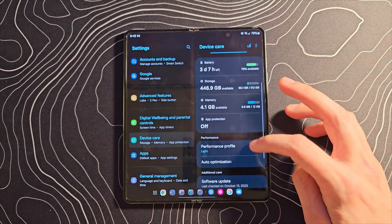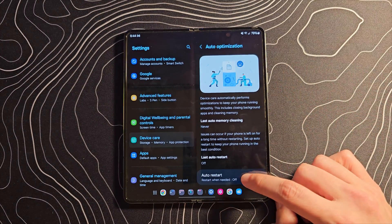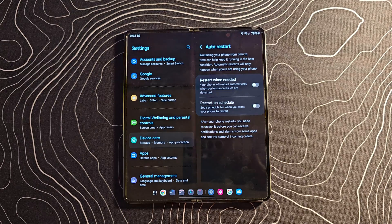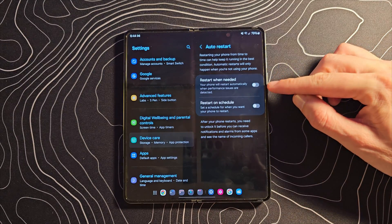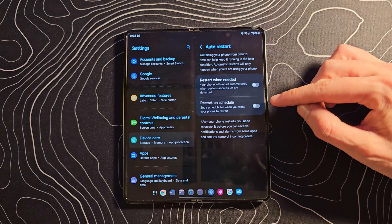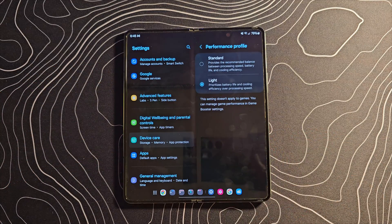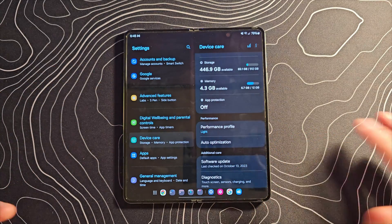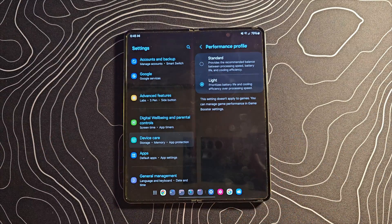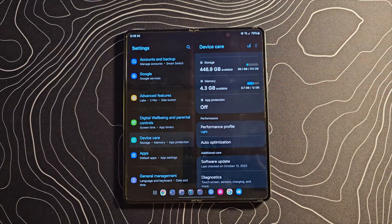If you jump into device care and scroll down, you'll see the auto optimization section. They've added an auto restart option where you can have your phone restart when performance issues are detected, or do that on a schedule. This is potentially interesting because we tell people all the time: if your phone's running funny, try rebooting it — well, this will just kind of do that for you. Back in device care, this is also where you're going to see your performance profile. I always leave mine on light because it's more than powerful enough and it saves some additional battery. That's not new, but it is in a new place.